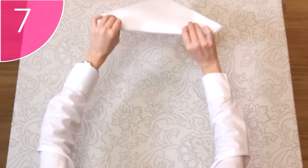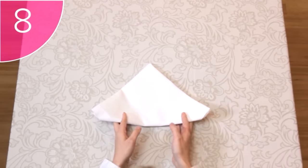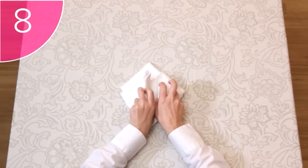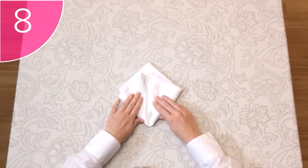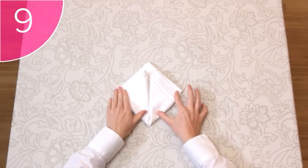Step 7. Carefully turn the napkin over and rotate so that the top of the triangle is furthest from you. Step 8. Take the corners of the napkin and fold it up and towards the center to form a diamond. Finally, Step 9. Turn the napkin over.